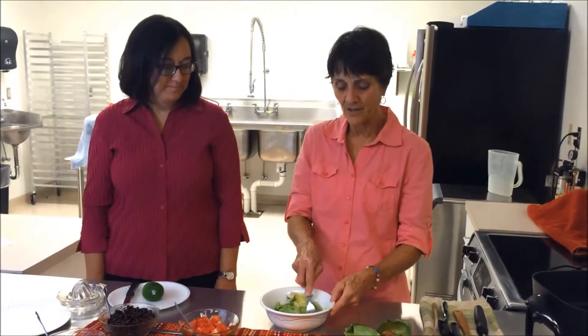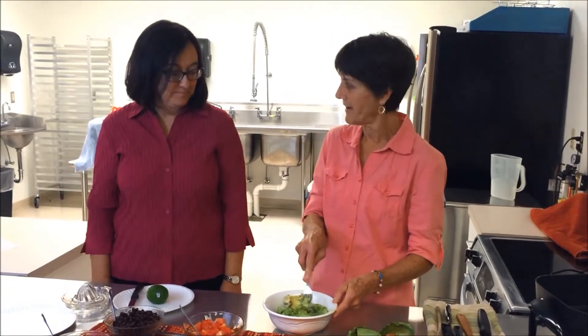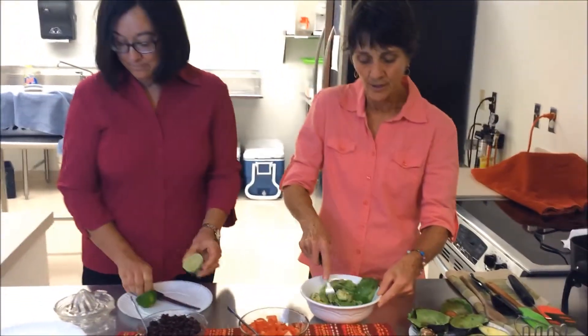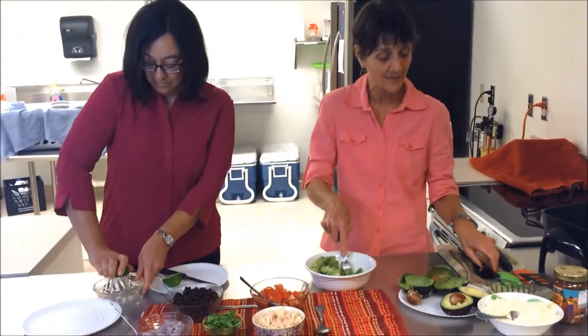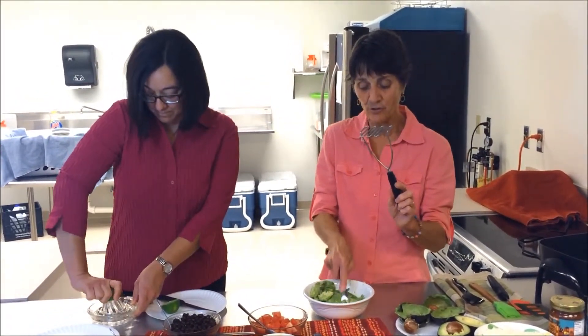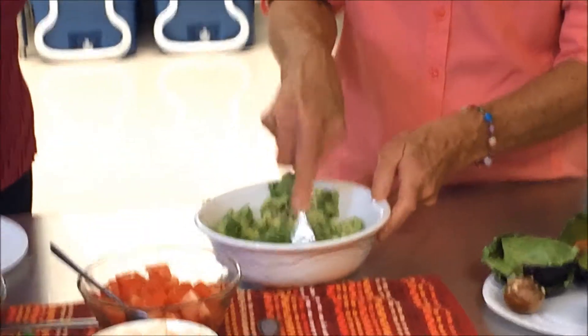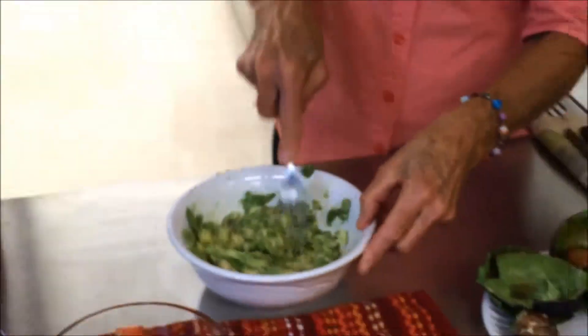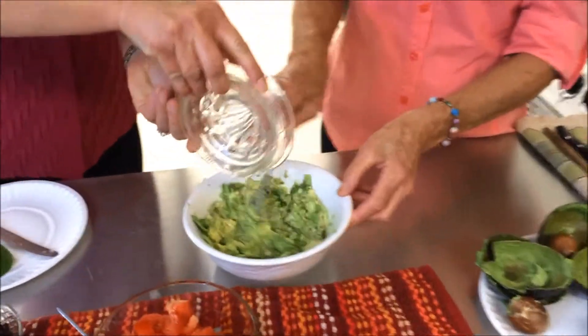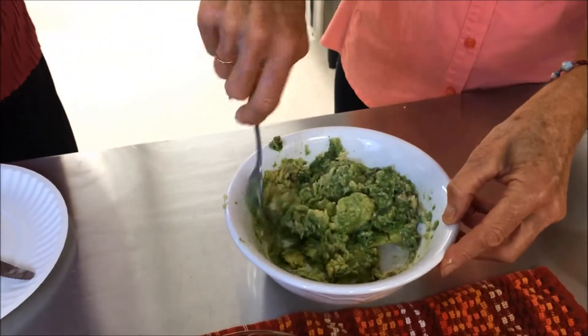Now we're just going to smash this avocado to get it to a nice consistency. While Annette cuts a lime, we're going to add a little lime to the avocado because it prevents it from discoloring. You can use a fork or sometimes even an old potato masher — that keeps it at a consistency you can spread when making the quesadilla. You can see I'm getting this nice and soft, making it into a spreadable mixture. Once the lime is ready, we'll add it right in and stir it in — the lime adds a nice flavor as well as keeping it from turning brown.